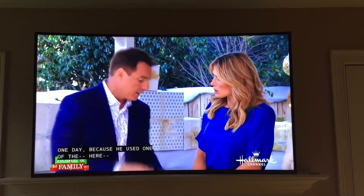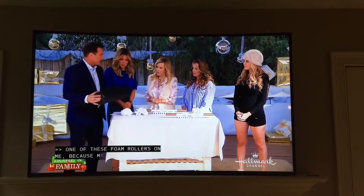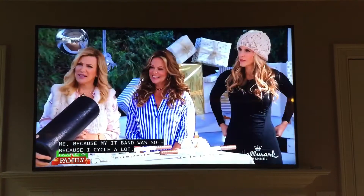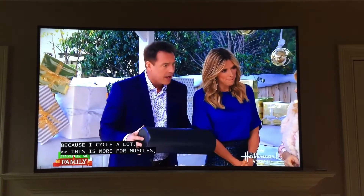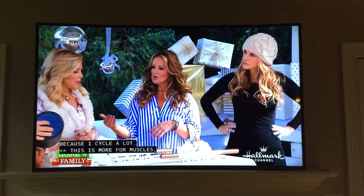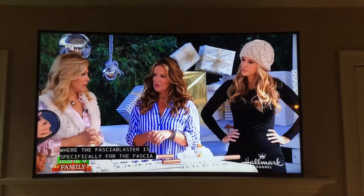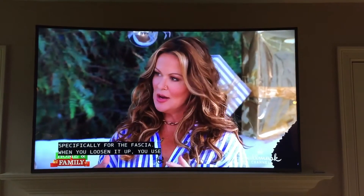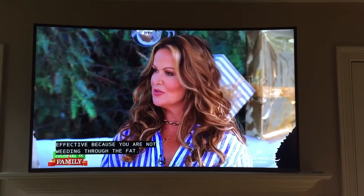I had my trainer put me in tears one day because he used a foam roller on me. I love the foam roller. Is it similar? Well, I think of it this way — the foam roller is more for muscles, whereas the FasciaBlaster is specifically for the fascia. In fact, if you go in and actually loosen the fascia up first, when you use the foam roller it's more effective because you're not weeding through hair knots.